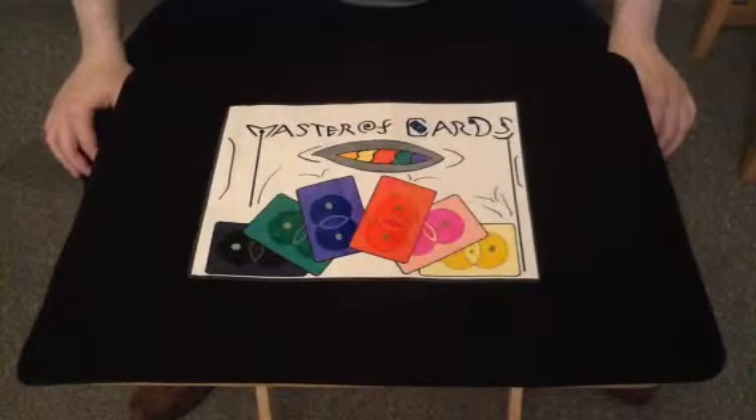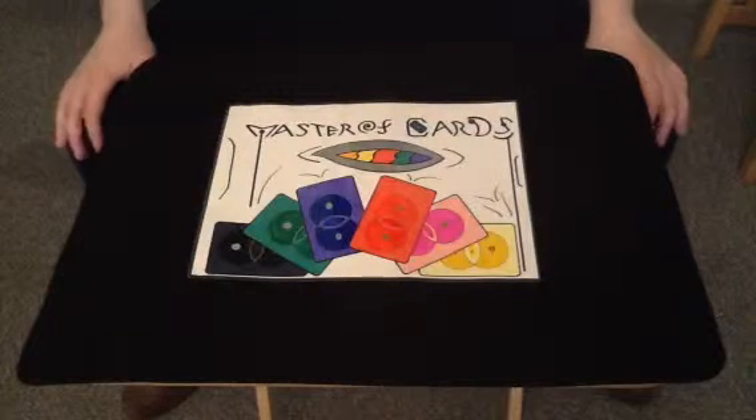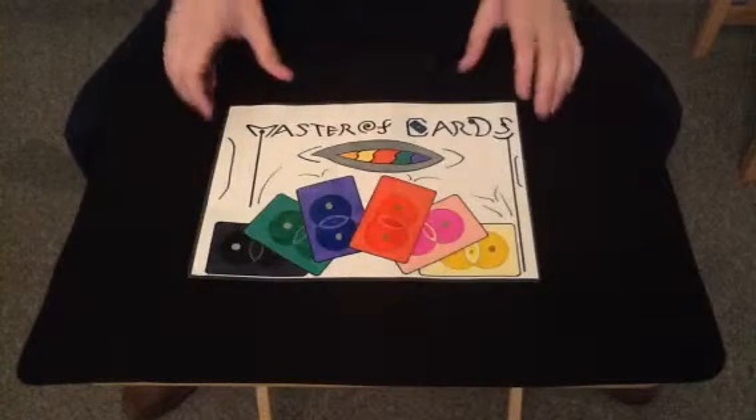Hello everyone on YouTube. Master of Cards here to bring you another card trick. Now, as I stated in my last video, I said that I'd explain about the cards I used in that one in this video. And that's what I'm going to do now.